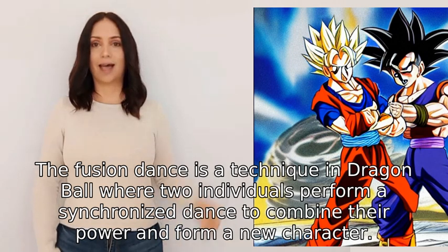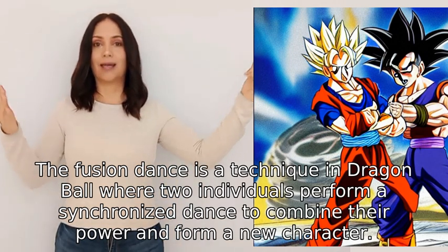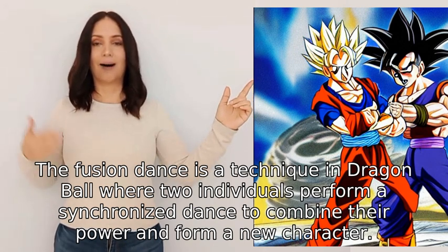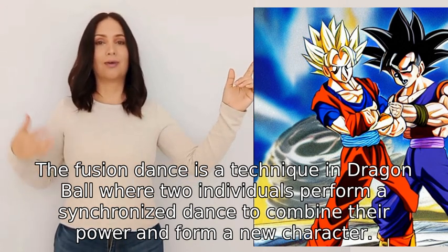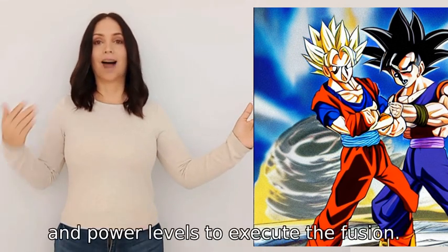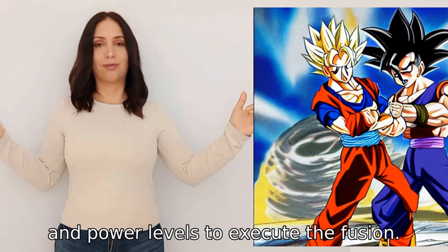The fusion dance is a technique in Dragon Ball where two individuals perform a synchronized dance to combine their power and form a new character. The two characters must have similar height, weight, and power levels to execute the fusion.